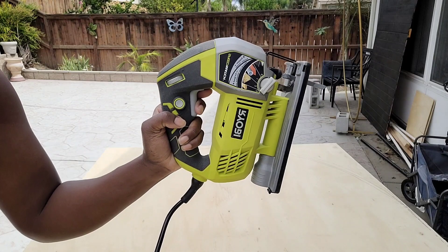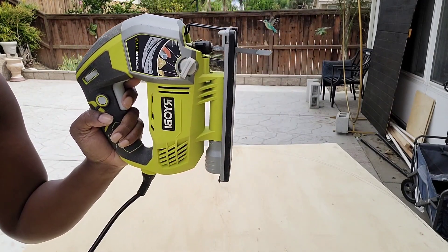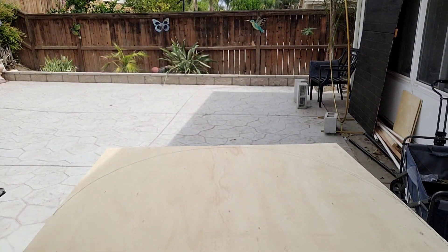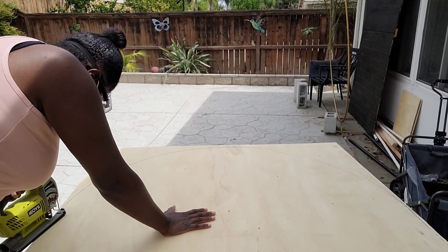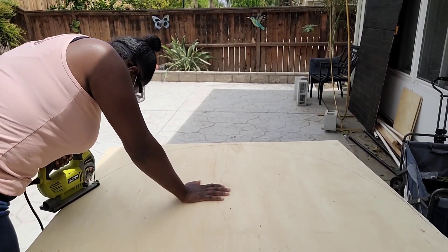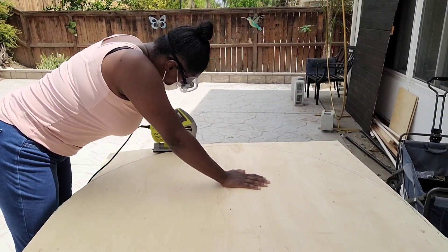Now I'm using a Ryobi brand jigsaw with the wood blade with the smallest teeth, set to setting number four. You want to lay that flat part of the jigsaw down firmly on the board and then begin to cut. Keep the jigsaw on the board — don't raise or lift it — and slowly follow the curve line you drew.